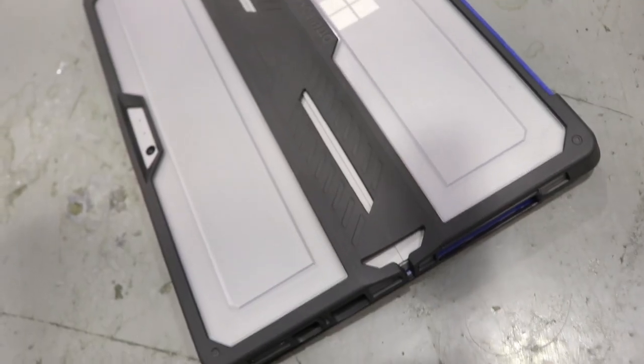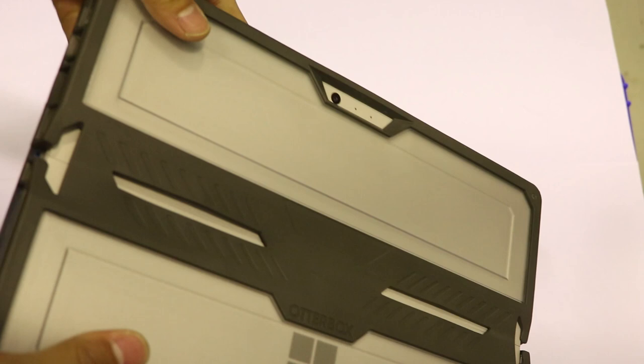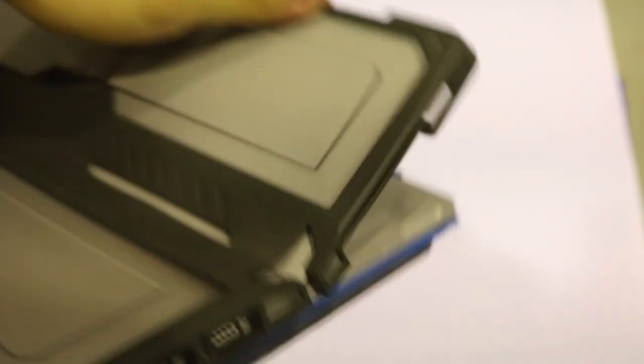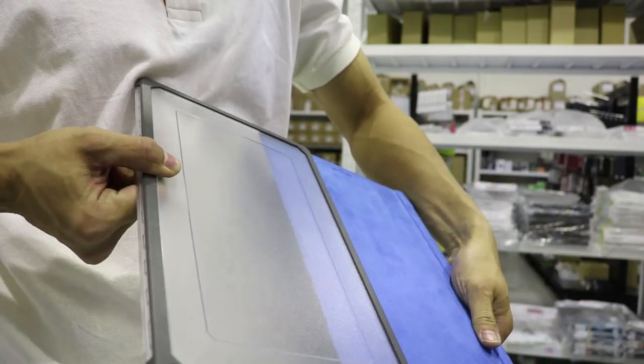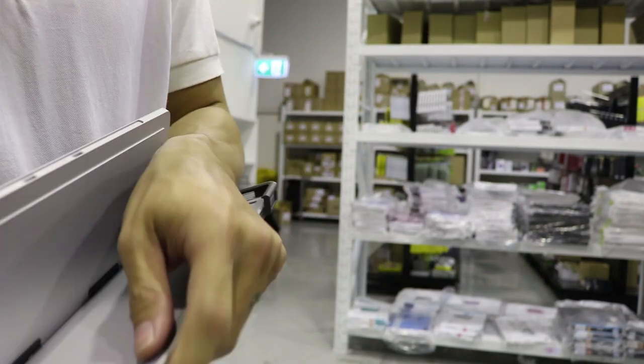The last one is the Otterbox Symmetry Series, the most expensive of them all at $149. This case comes in two pieces: the back panel and the keyboard protector. This is what most cases don't have — it protects your back and your keyboard with a matte finish for minimal scratch visibility, compatible with the Surface Pen magnetic attach, super easy installation, easy port access, soft buttons, and much more you could ask for in a case.